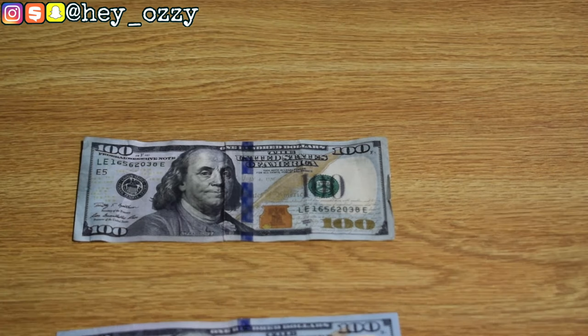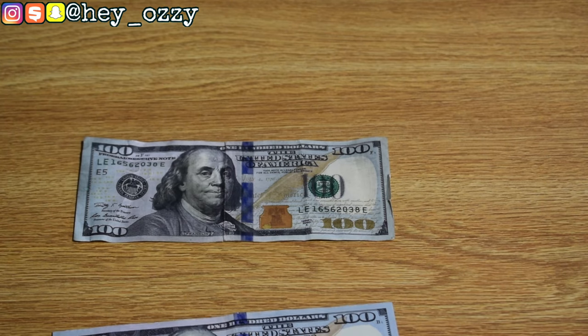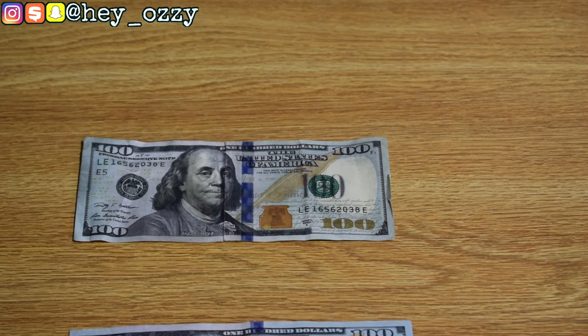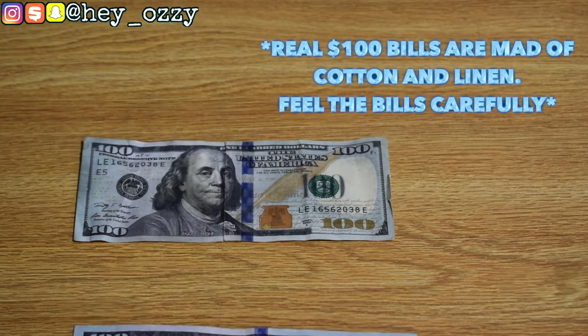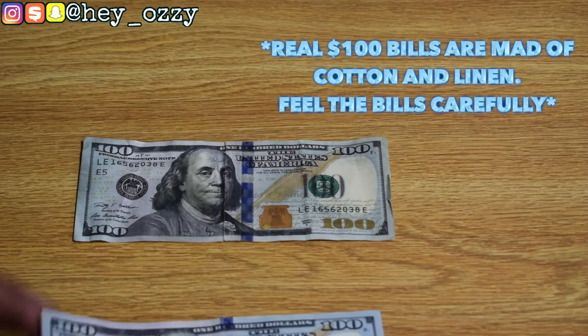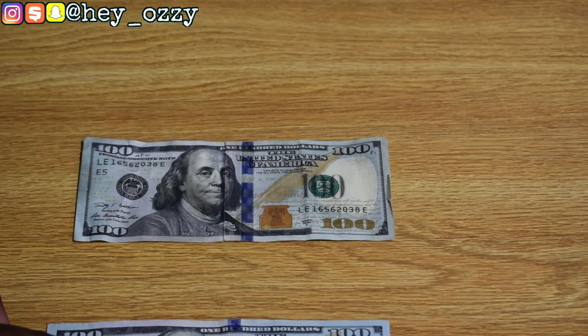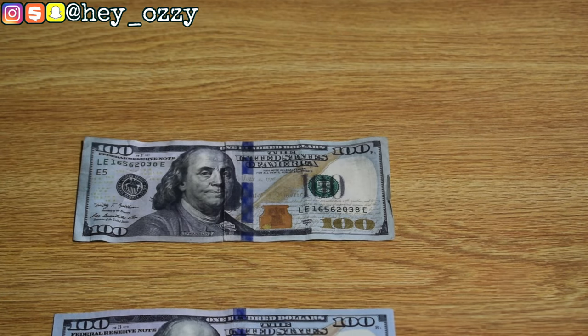Another thing to note: when you look at the lettering and the printing around Ben Franklin's shoulder, you'll feel texture. $100 bills are not actually made out of paper — they're made out of linen and cotton. This fools a lot of counterfeiters. When you feel around the collar, you can feel the texture raise on the printing, and you'll also feel the hologram strip as well.